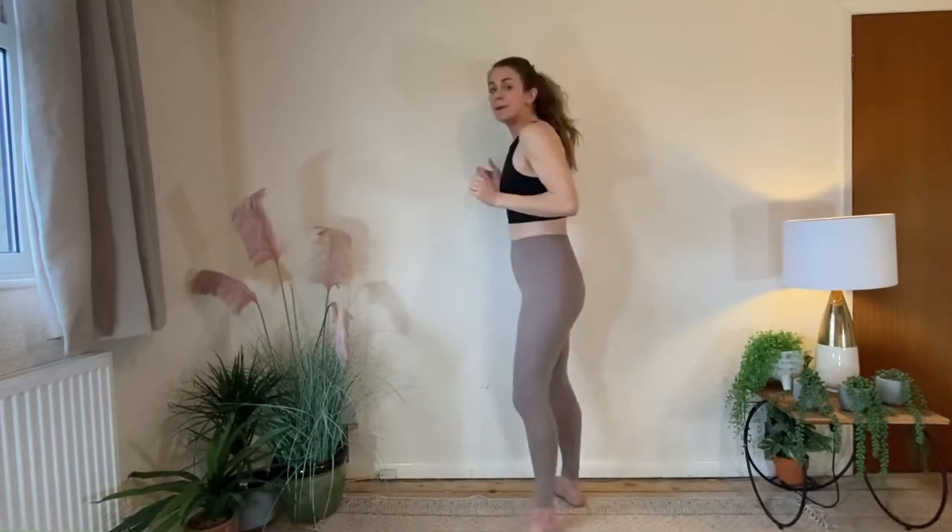We're going to spend a minute in each position. You may have seen other versions — there's one on the floor called floor block, and there's kneeling wall clock as well. There are different varieties and it's the same exercise but your position is different.